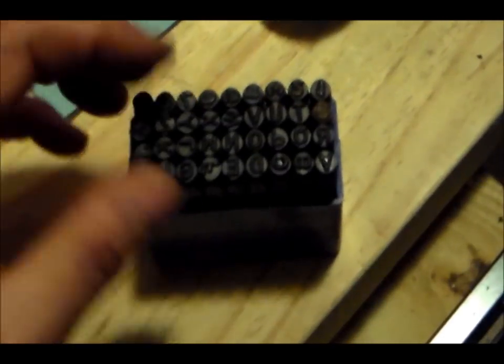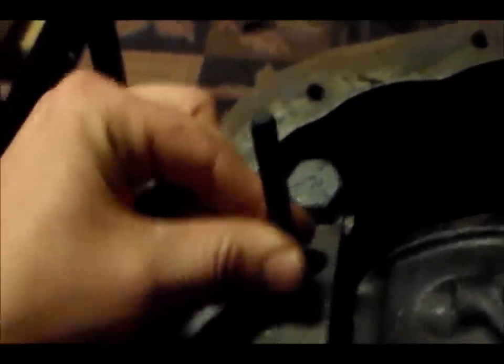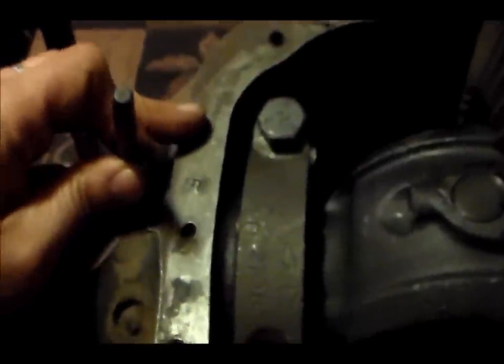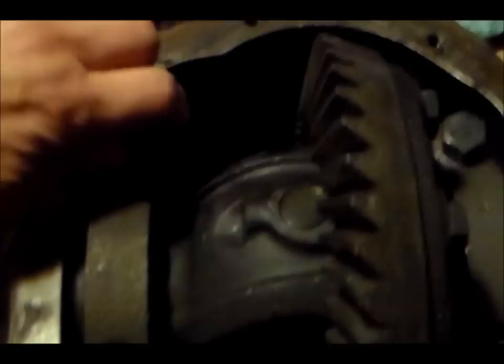There is an E stamped on this side facing towards the ring, so these are already stamped. But if they weren't stamped, what I would do is use a punch — you can do D for driver side and P for passenger side. You put the D on the driver side and hammer it on, then go right in the same position on the cap and stamp it D, so that when you put it back on you know which side it came from.